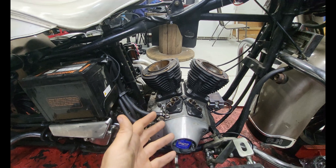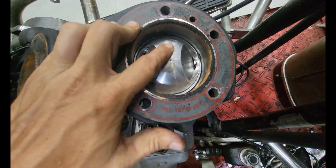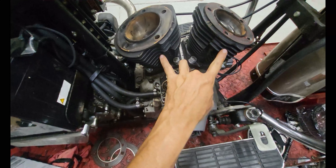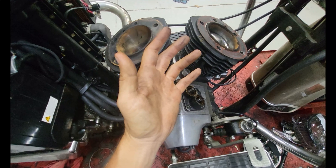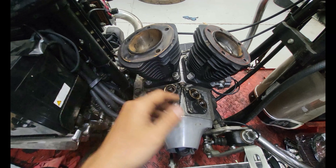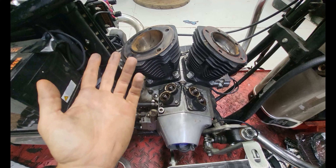You might throw them back on, might send them off. If you can see right there - this one says 030, and this one back here is also 030. So both of these are bored 30 thousandths over. You can go up to 60 thousandths over; some people say 80 thousandths, but the tech manual I go by says 60 thousandths over and you won't lose any reliability. These cylinders have some life left in them - not a real big deal. If we can, I'll reuse those pistons because they have about eight minutes of run time on them.